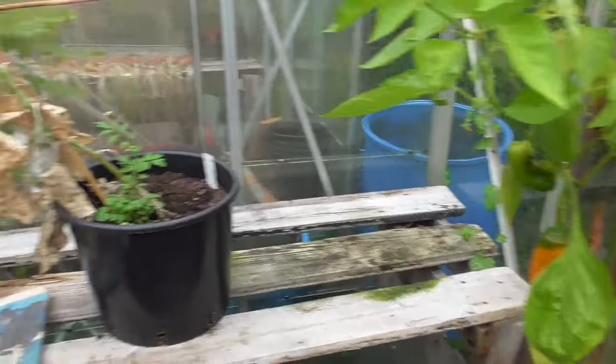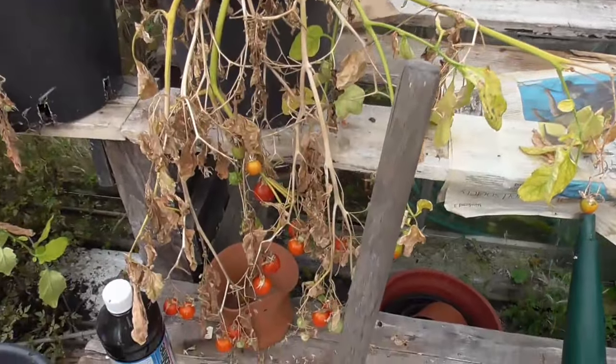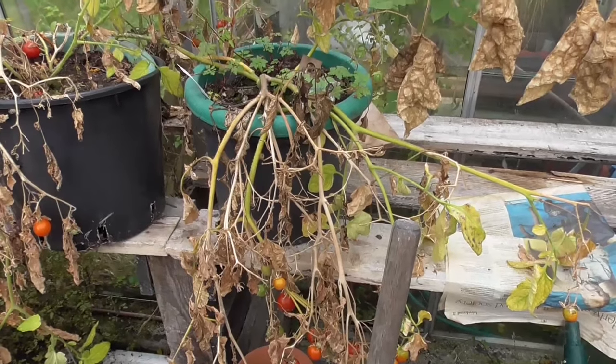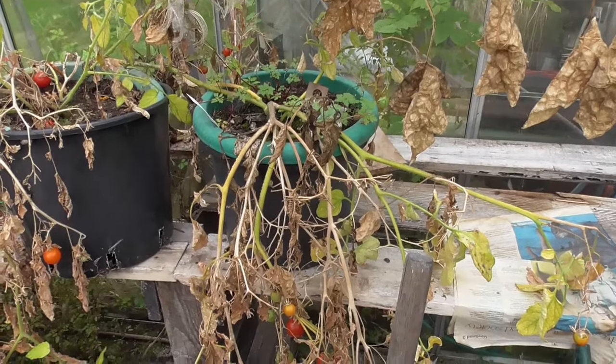And then lastly just the last few of the cherry tomatoes — they're all coming to an end and the cucumber's finished. So I'll nip up to the plot and show you what's going on up there.